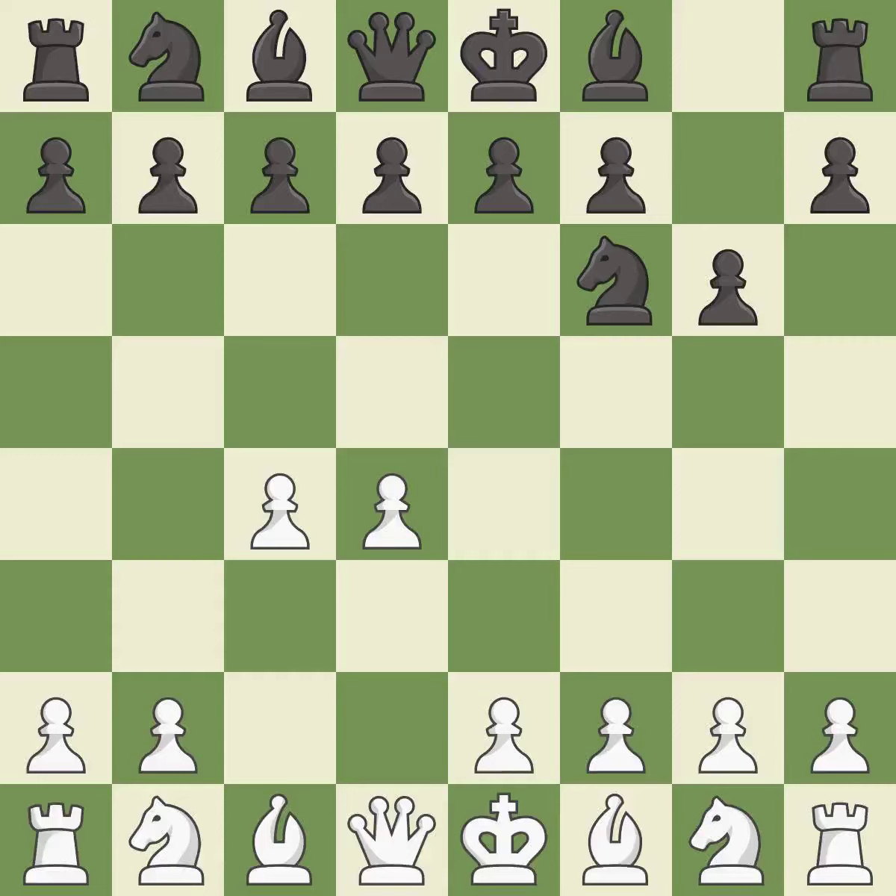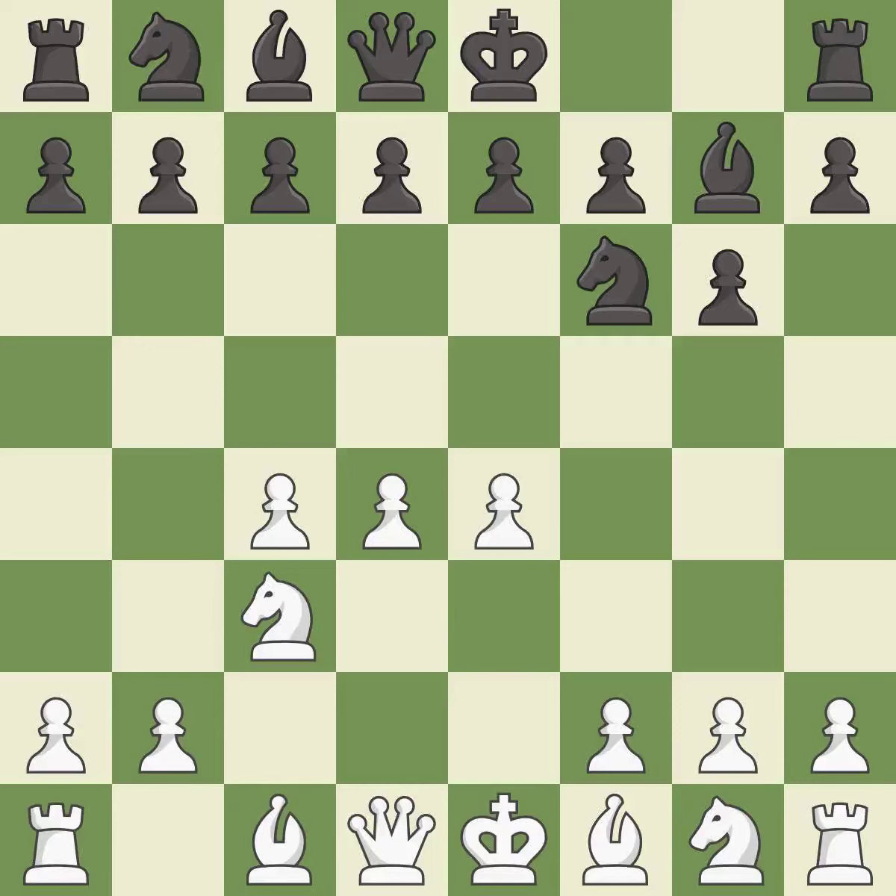The King's Indian Defense prepares to develop the bishop to g7, allowing white to build up a strong center which black will later try to undermine. Nc3 prepares the e2-e4 pawn push and helps control the d5 square. Bg7 puts the bishop on the long diagonal in a move called a fianchetto. e4 takes full control of the center. d6 controls the e5 square and allows the light-squared bishop to develop.